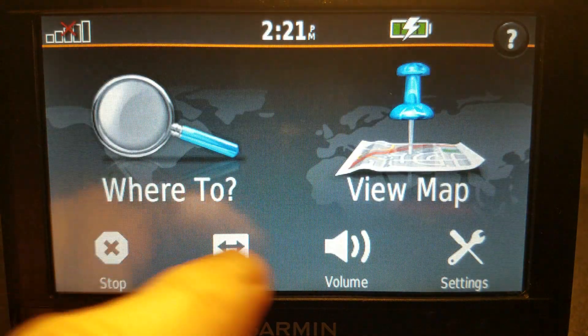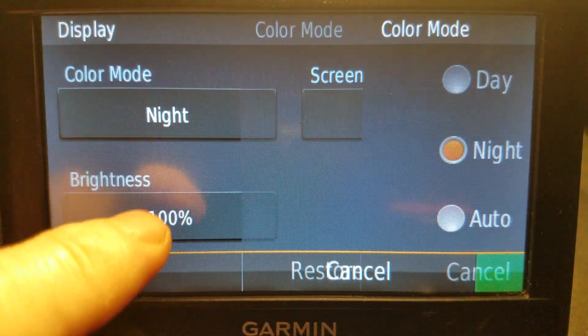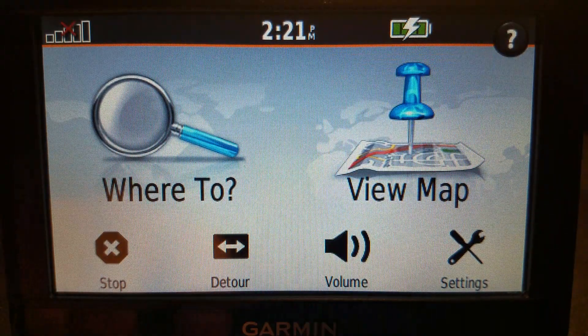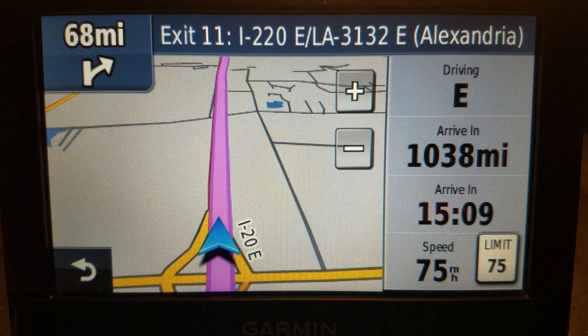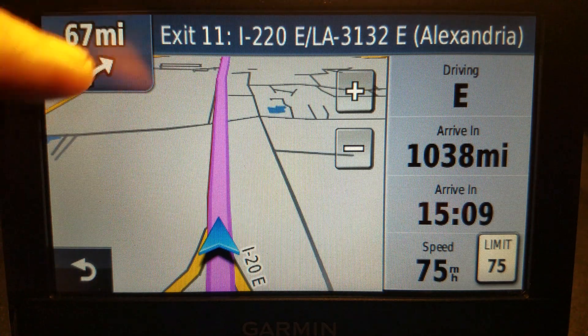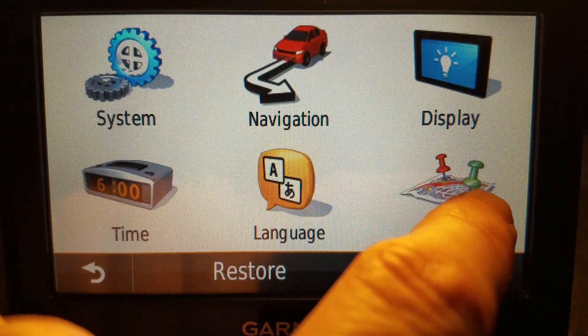Just as a comparison, if I go back to Auto, which will turn on the day mode, this is now dark on light — or black on light gray, as the case may be. The only thing that doesn't change are the colors up at the top; those stay the same.